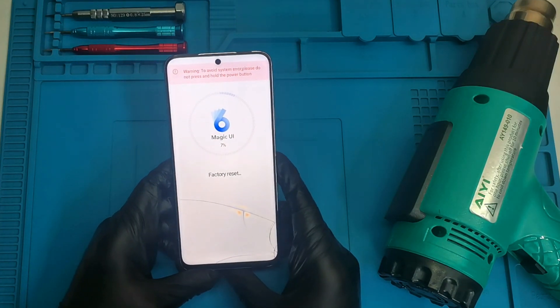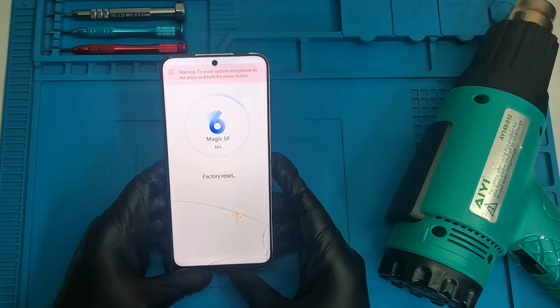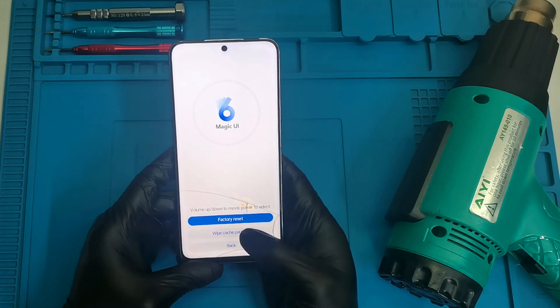The phone has been reset to the factory default settings and your password is gone. Now I'm also going to wipe the cache partition.